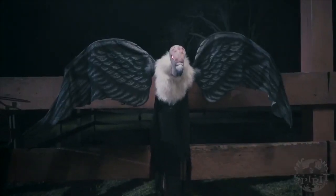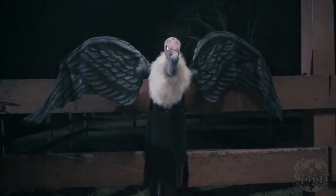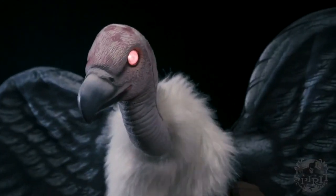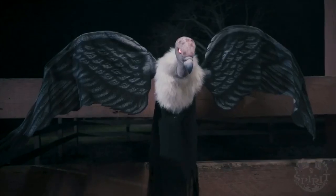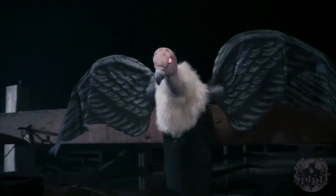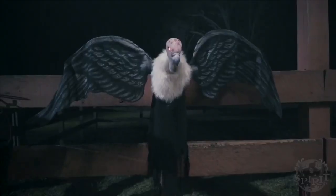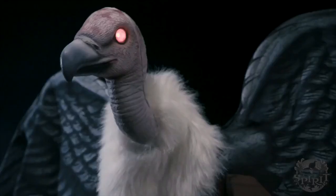He runs for a price of $70 on Spirit Halloween's website, and I assume he's gonna be in stores this year. Honestly, that's not a bad price. He's more of a tabletop design, so he's not entirely life-size, though he is life-size for a vulture, which is pretty nice. So we're kind of getting a smaller life-size prop. It's interesting how that works, but he's very, very cool.